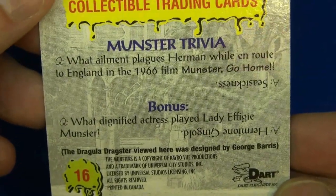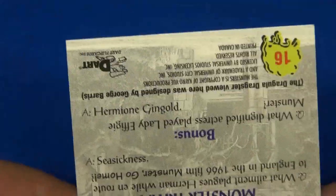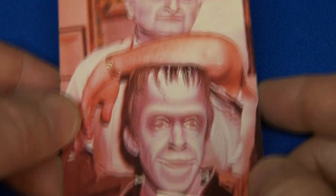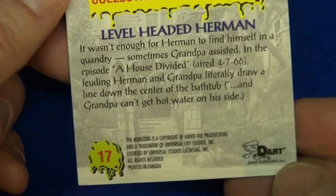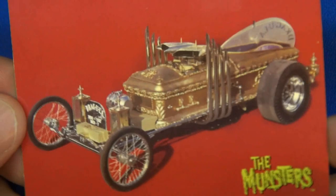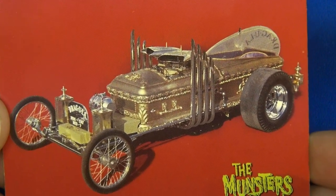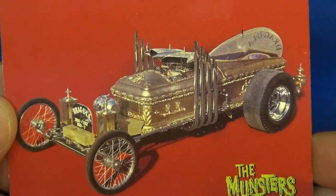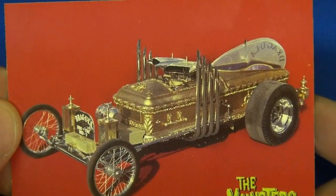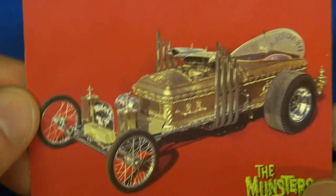This is Grandpa Munster's hot rod, the Dragula. There's another trivia question — remember to pause and enlarge — and there's the answer. Number 16 looks like a rare behind-the-scenes shot. Number 17: here's a good shot of the Dragula. I remember reading trivia about this — I think Al Lewis had a hard time with it because you're almost lying down in it, and the exhaust fumes were pretty brutal on him.